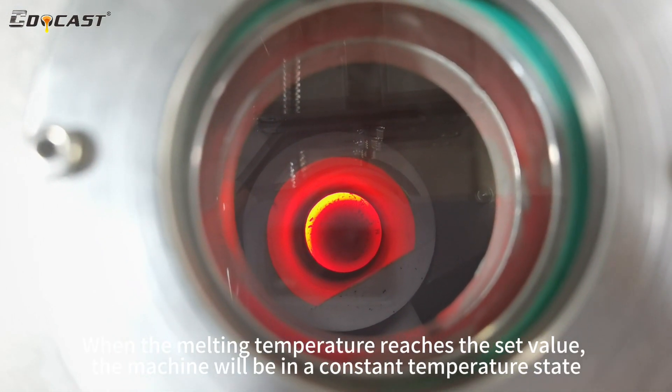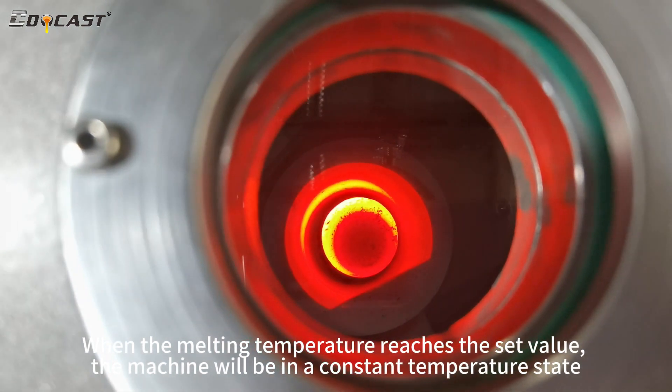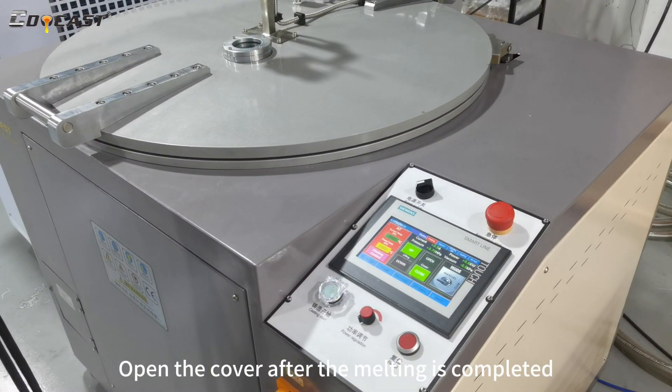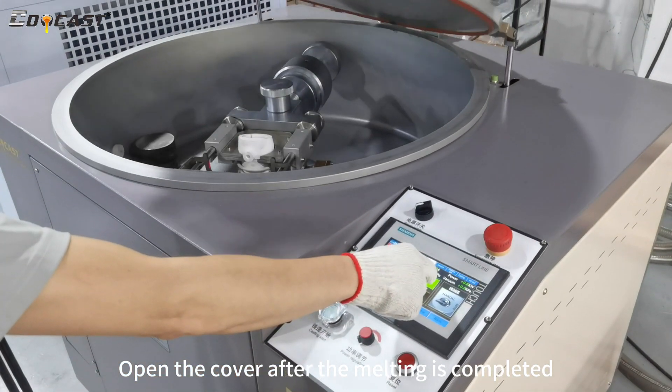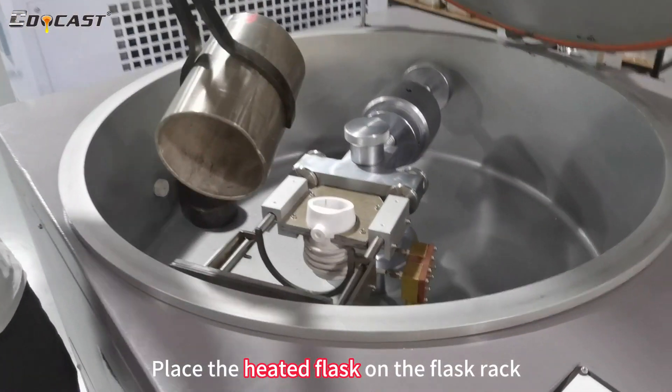When the melting temperature reaches the set value, the machine will be in a constant temperature state. Open the cover after the melting is completed. Place the heated flask on the flask rack.